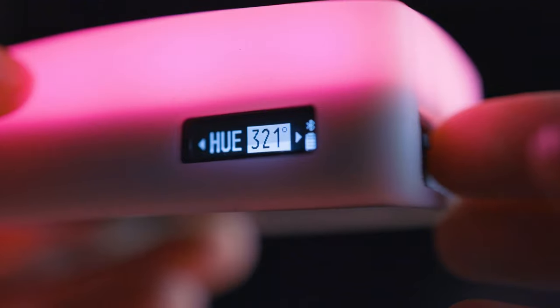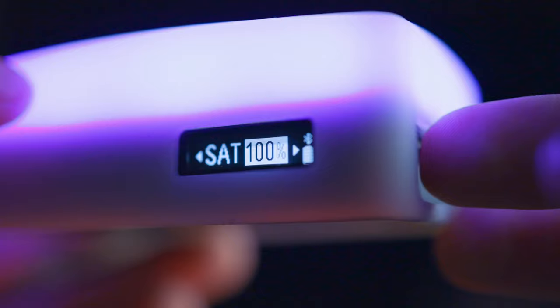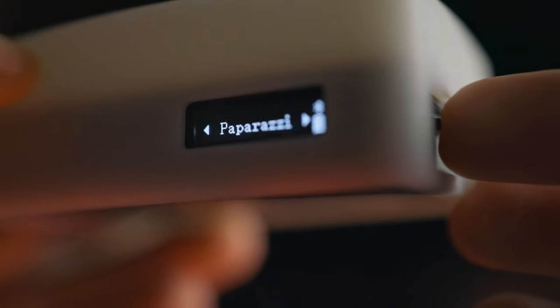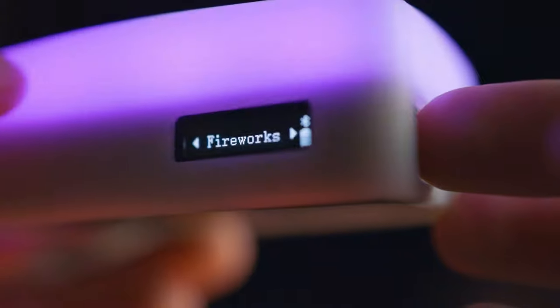You've got your on/off switch, and then you've also got a dial where you can control all the different modes and all the different colours directly from the light itself, so you don't have to connect to the app all the time. You can literally change the brightness, the hue, the saturation — everything — all from this one little dial.